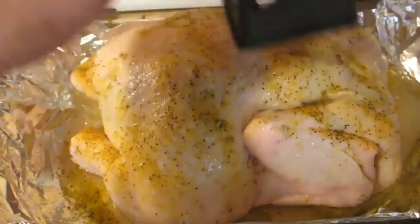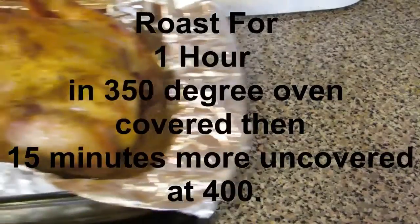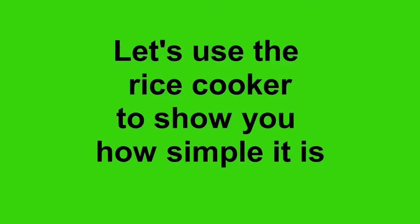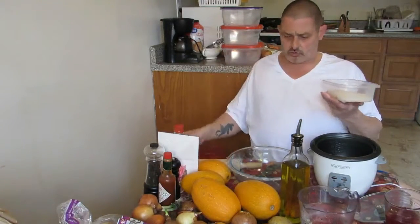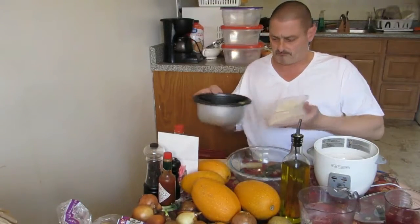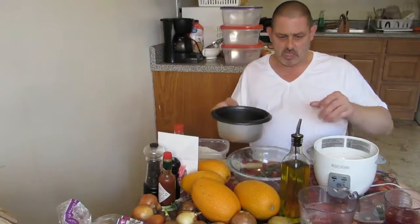I got some rice here, and basically what you do is really simple — it makes a quick side dish. You put in enough for one person; I usually put about a half cup.